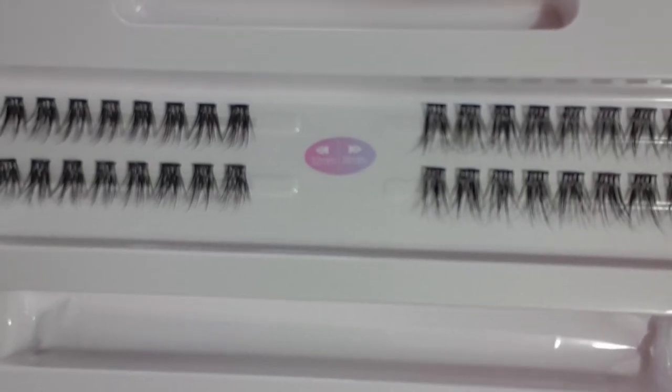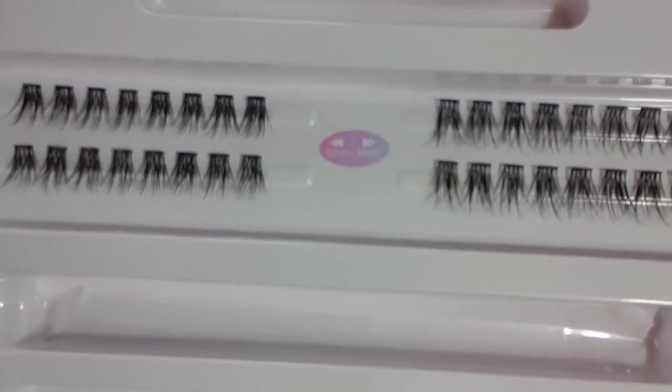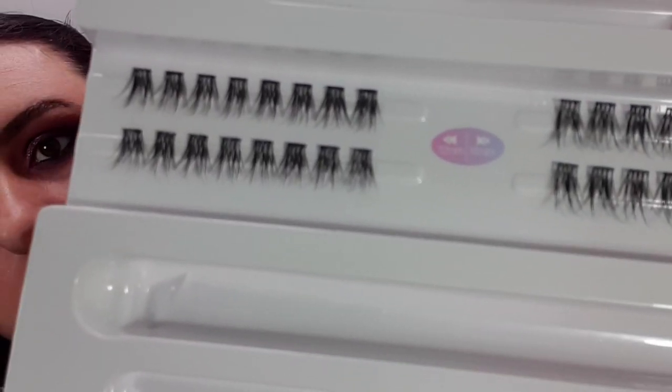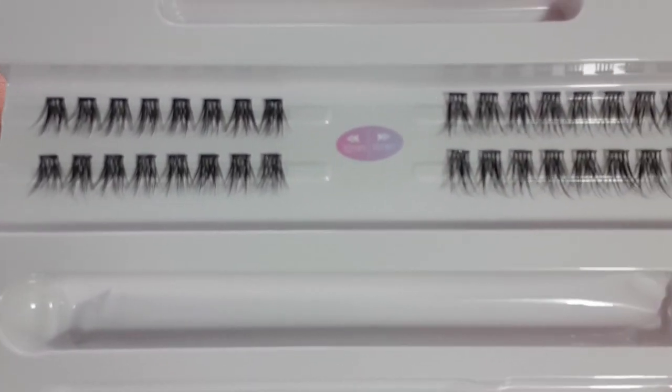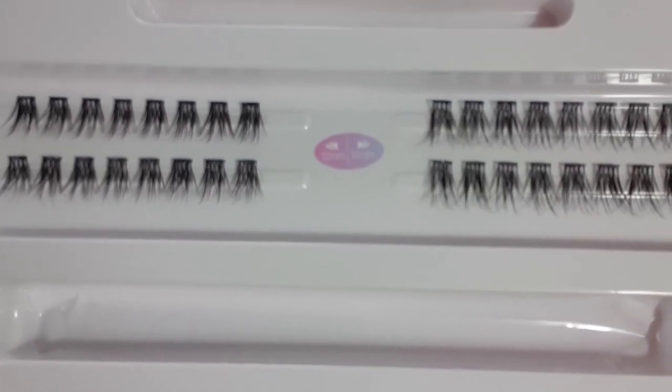I'm going to see if I can get this to focus. But that's what the lashes look like up close — fluffy lashes.